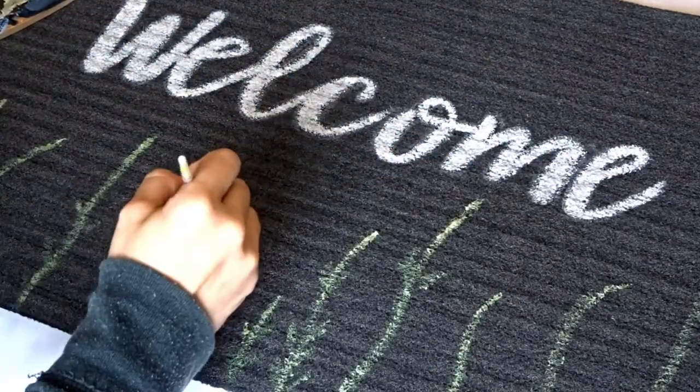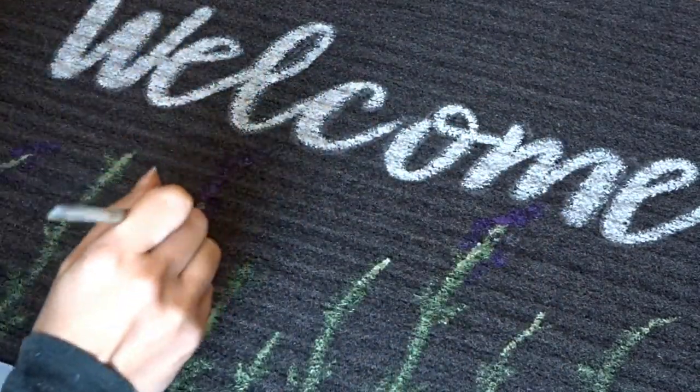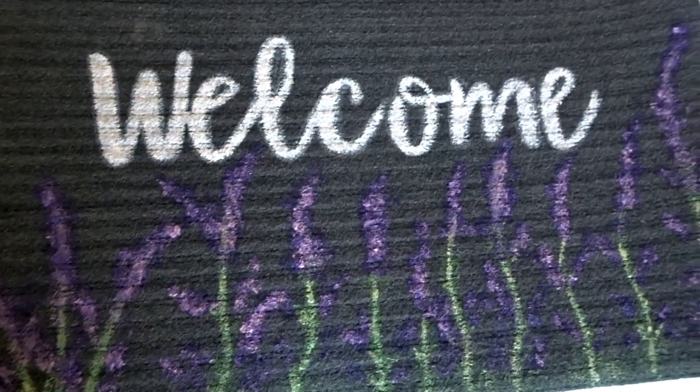I wanted to go the extra mile and make this mat look springy and Easter-ish. I went with something simple — lavender plants. All you have to do is use your acrylic paints to draw out the stems and do dotted purple and light purple dots at the tops. And there you go — a nice spring Easter welcome mat.